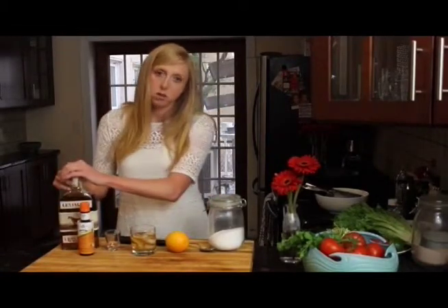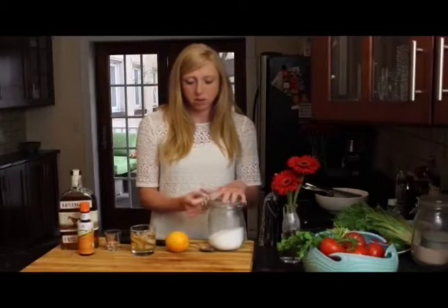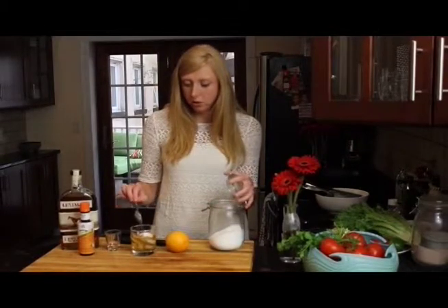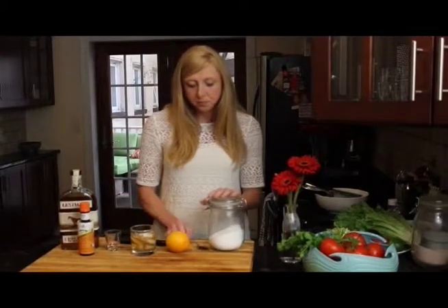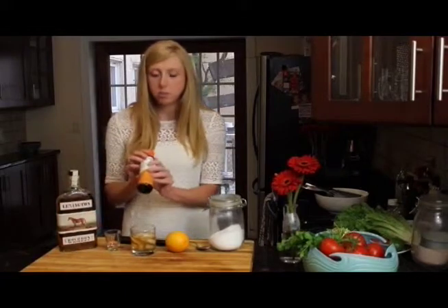The good thing about using Splenda is that it dissolves really well. If you're going to use actual granulated sugar, you might want to mix the bourbon with the sugar before adding the ice to make sure it fully dissolves. That's not something we have to worry about when using an artificial sweetener like this.